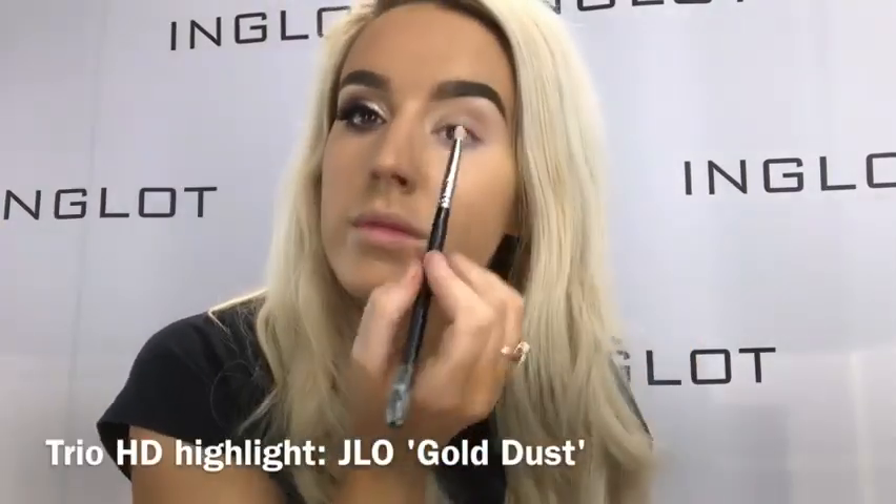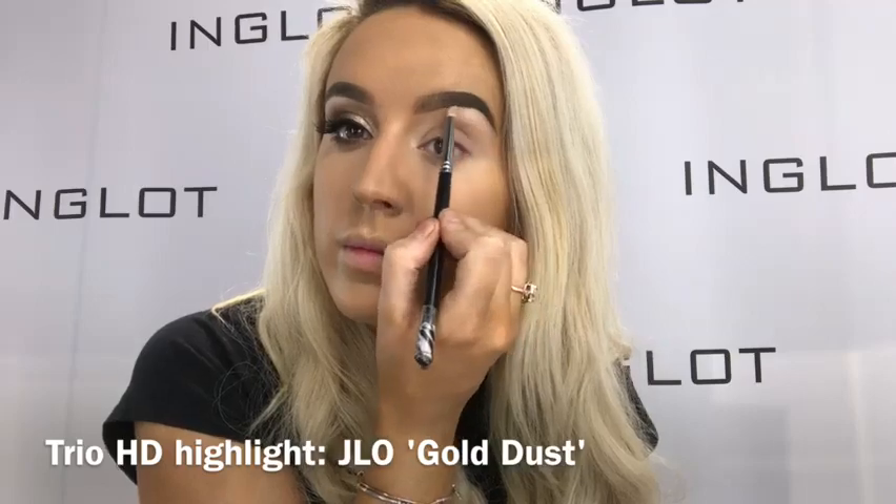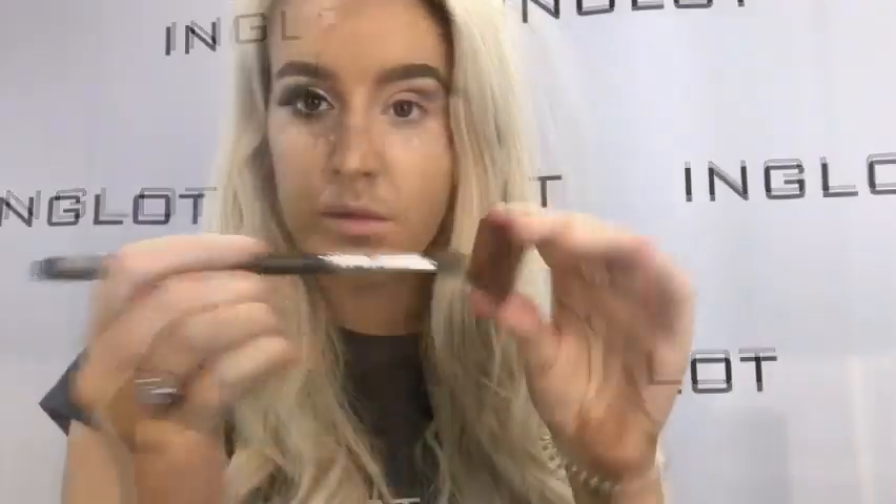So firstly, I'm going in and doing my brows with the brow gel in Truffle on my 17TL brush and doing a structured brow. On my brow bone, I'm taking the HD 3O in Goldust on my 49SS and applying that directly underneath the brow bone.